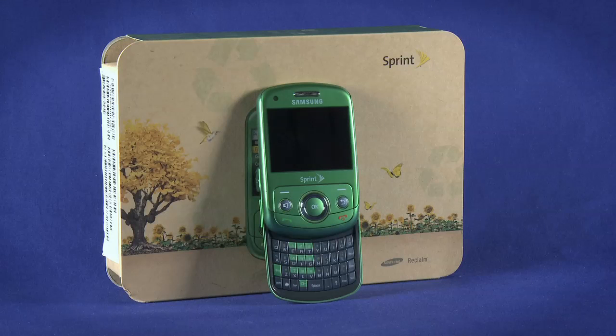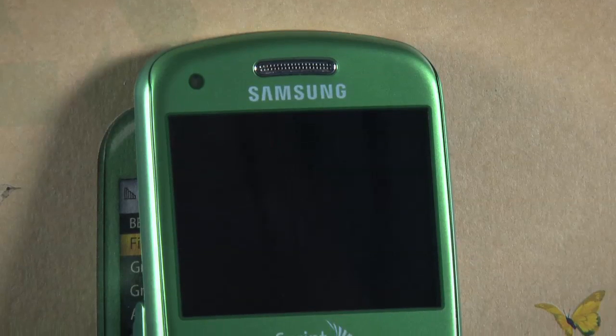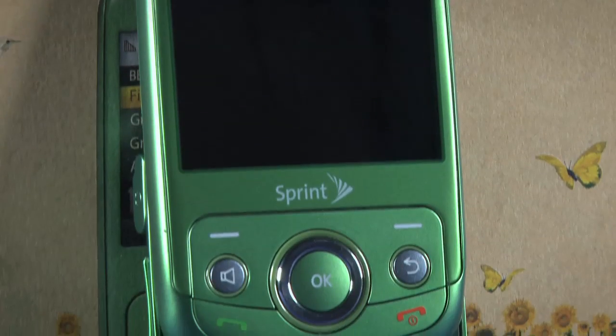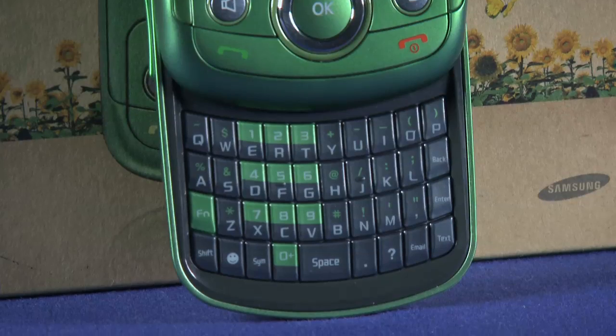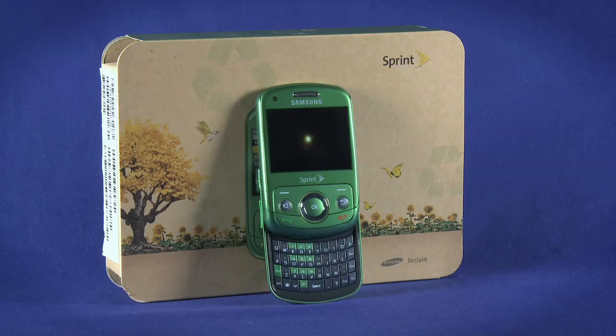Welcome to the startup guide for the Samsung Reclaim on Ting. The Reclaim is a slider feature phone with a full portrait QWERTY thumb keyboard hidden under its 2.4 inch screen. You may be asking yourself why we're doing a Ting unboxing with a Sprint branded phone. Ting uses the nationwide Sprint network to provide its network services, and that also means we need Sprint approved handsets. So ignore the branding and know that Ting has your back if you need any help with the network or your phone.